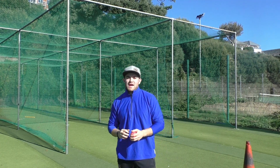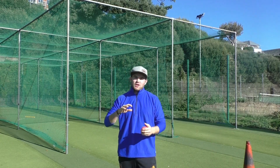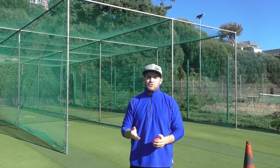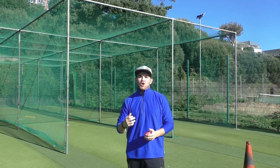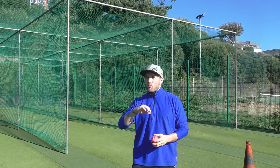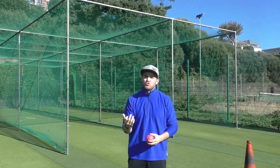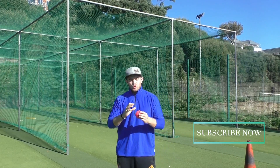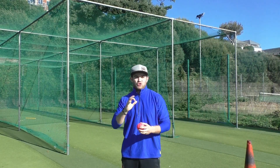Hi guys, welcome back to Buzz About Cricket. Andy Buzzer here, down on a beautiful day at Expert Cricket Club. Today's video is actually one step further than my offspin video that I posted last week. This is the basic variations of what a young off spinner can do. I don't want to get into too much detail about the caram balls and the doosra balls — I want to really focus on deliveries that you can actually practice without doing too much different to your action or to your grip.